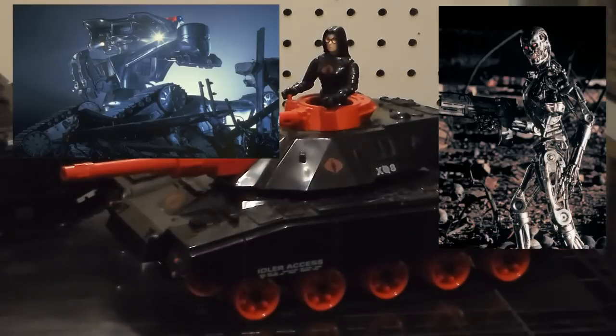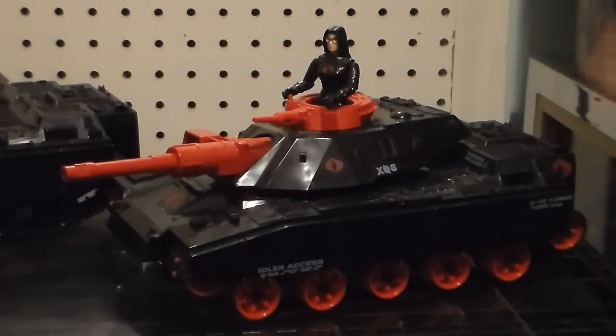You're thinking Terminator — yeah, exactly! Imagine that one day Cobra will destroy the world.